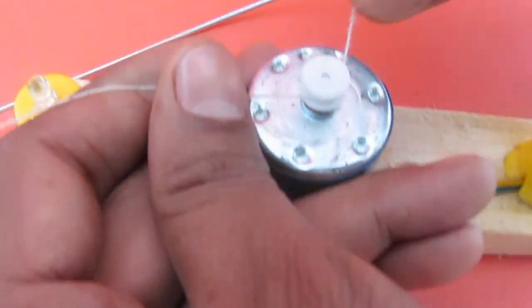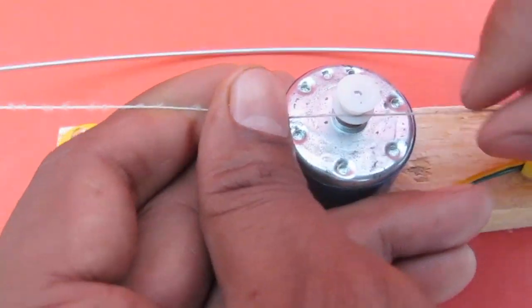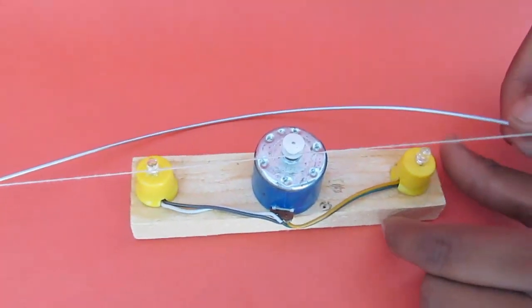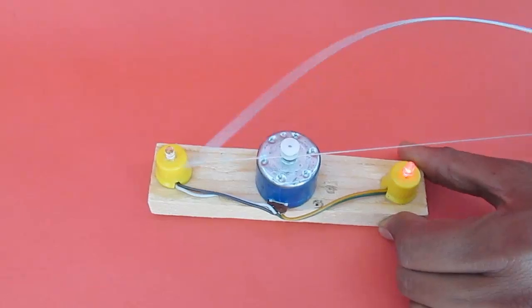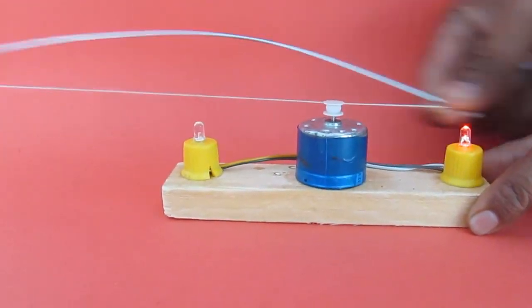Take this bow and wrap it around the pulley. Start playing the violin and generate electricity. If you play it in one direction, one LED lights up.